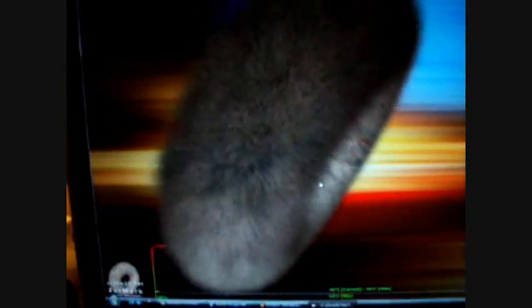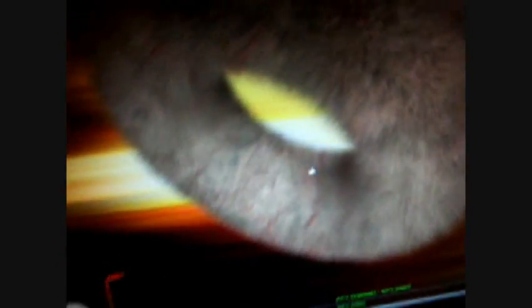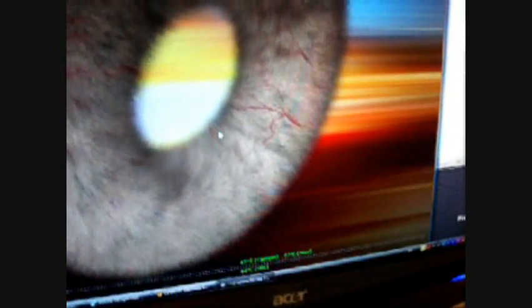Okay, so we have FurMark Stability Test running at default settings, which is 1280x1024, running in window mode so we can monitor the temperature properly. Even though FurMark does have temperature detection and all for us, in some settings it seems to be a little different than what it shows on the ATI driver or Everest.